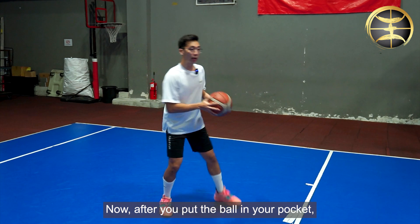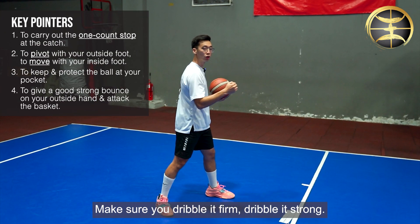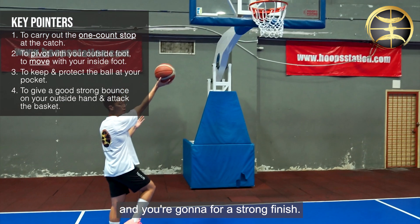Now after you put the ball in your pocket, you're gonna dribble one time with your left hand. Make sure you dribble it firm, dribble it strong. One bounce, and you're gonna reach the basket and go for a strong finish.